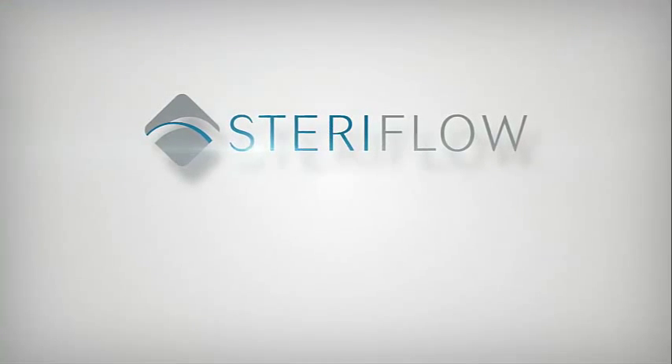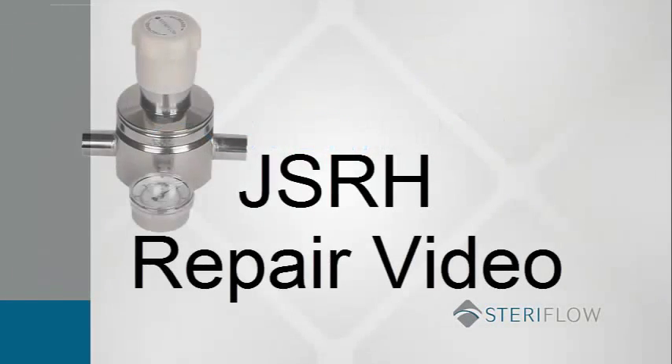Welcome to Steriflow Maintenance Videos. This video will detail the steps required to disassemble and rebuild a JSRH valve.